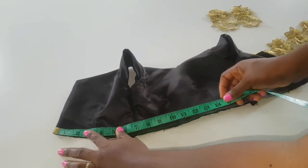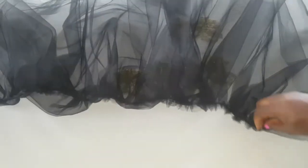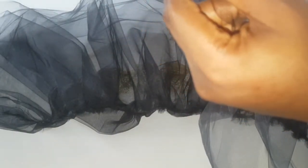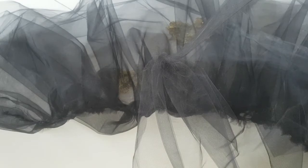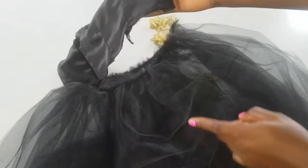I measured my waist directly from the bodice to avoid any mistake, and I got 25 inches — which includes the zipper allowance. For my tulle, I went ahead to gather it. The length of this tulle was 70 inches while the width was about 18 inches. To gather it, I sewed the edge on stitch length five — the loosest stitch on my machine — then pulled one thread to create the gather. I ended up with four different gathered tulle pieces which I then joined together.